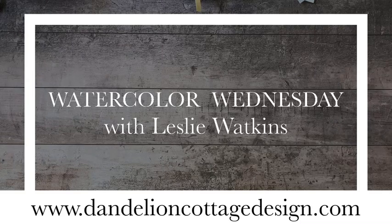Hi everybody, welcome to Dandelion Cottage and Watercolor Wednesday. I'm Leslie Watkins.